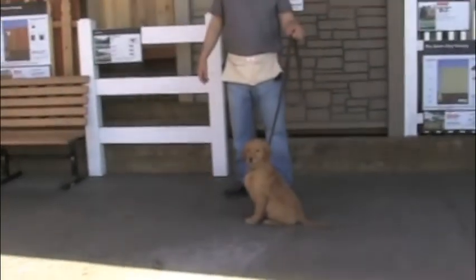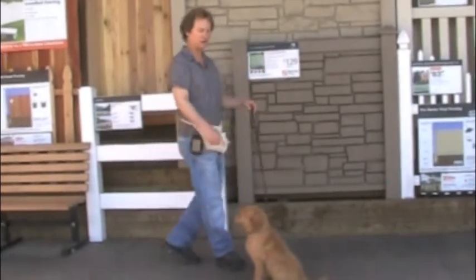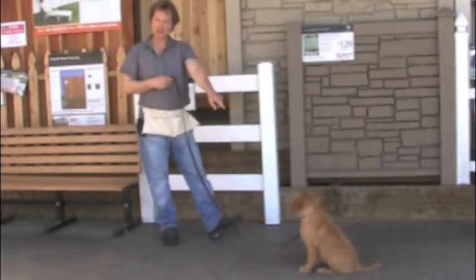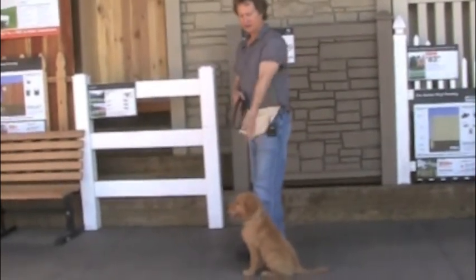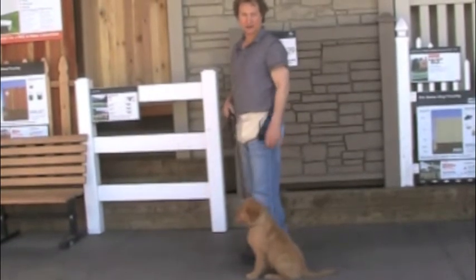We're also doing this around a lot of distractions, which makes it harder for her, but we're doing this in the video so you can see her doing these things in real life. Anyway, make sure she stays in that sit-stay until you come back to her. You could either pat your leg and say okay, or you could release her to be free. In this case, we're going to keep walking.